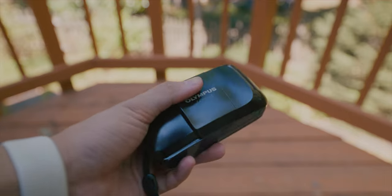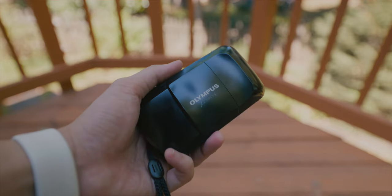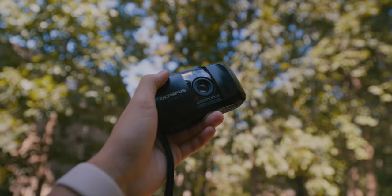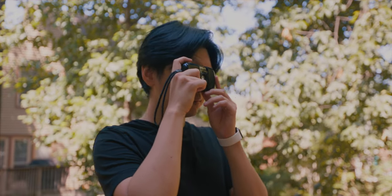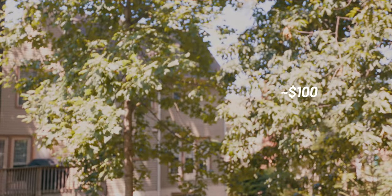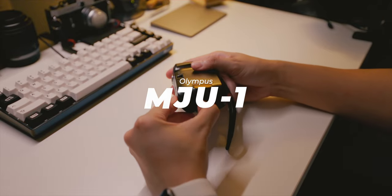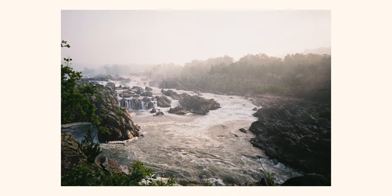This camera came out in 1991 — it's actually my parents', bought in '93. The main downside is that it's a point-and-shoot, so you don't get much manual control over aperture settings. It's called the Olympus Mju 1 — or the Olympus Infinity Stylus depending on your market — and you can find it on eBay for about a hundred dollars.